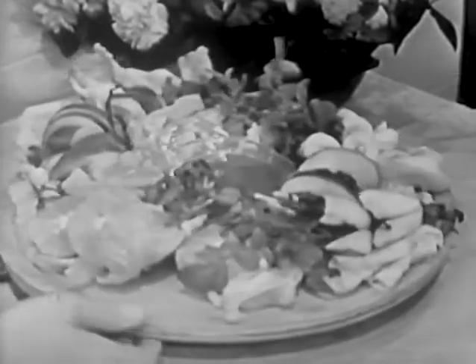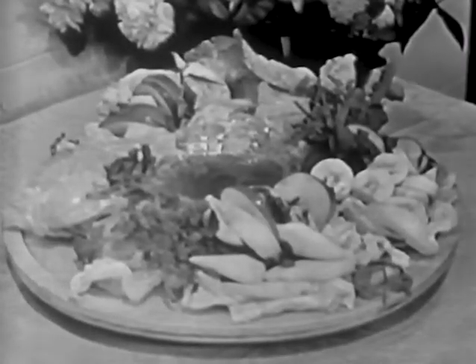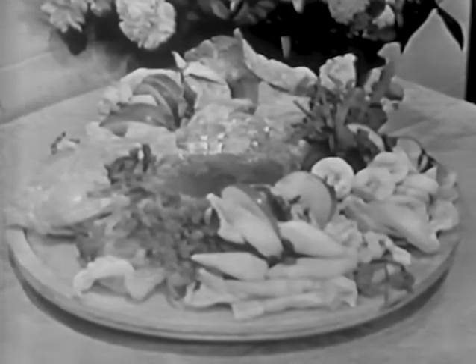This appealing fruit salad tray with minted French dressing perfectly complements the desert shoulder of lamb, which Florence Hanford prepares for you now in her television kitchen.